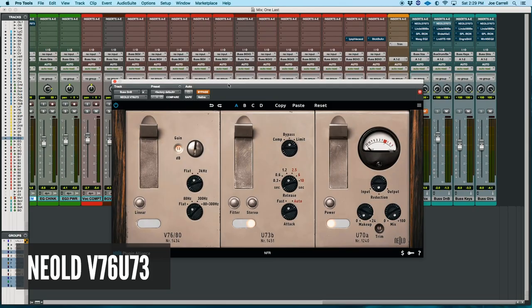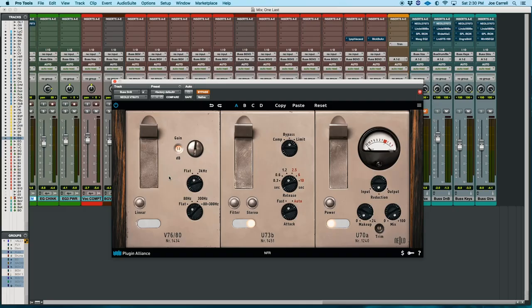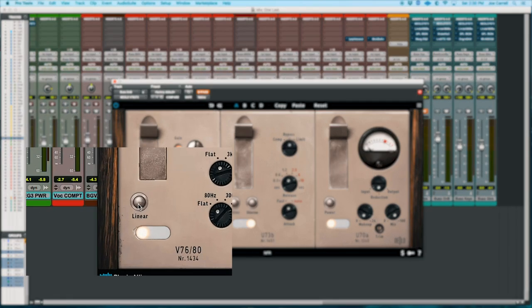Since this is a show on saturation, and Plugin Alliance just announced this plugin right here — the Niald V76 — I was excited to try it. This is actually my first time, so we're going to be experiencing this together. I have had the pleasure of using these preamps before in real life; they're amazing. They were originally made for the broadcast world, so they have a roll-off around 40Hz and up around 15kHz. Using that response, I can get a more vintage analog tone.